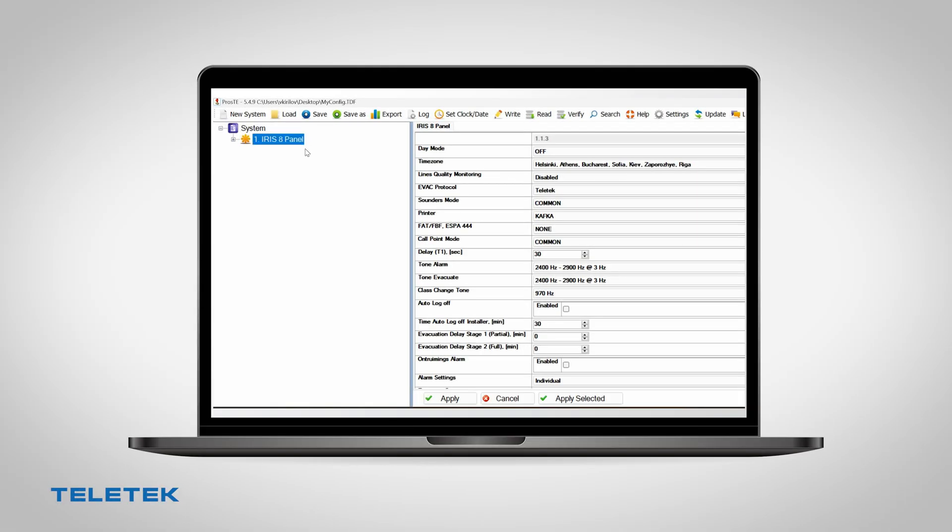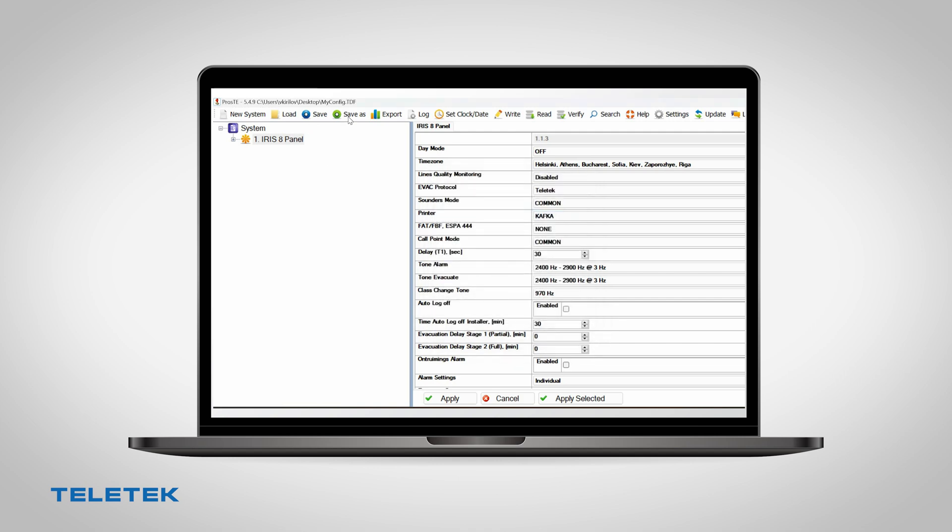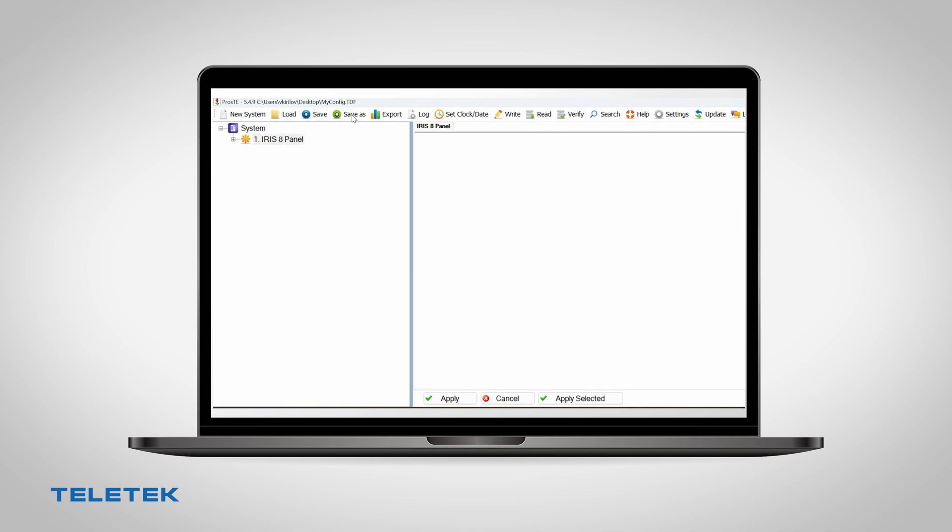We suggest you read your panel with Proste software and save the TDF file before doing the firmware upgrade, in order to have your panel's configuration. After the upgrade, you will have to do a full reset of the panel with the jumper to factory defaults, and all programming will be lost.